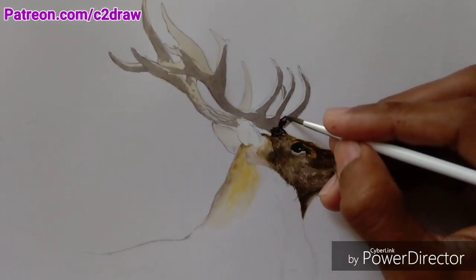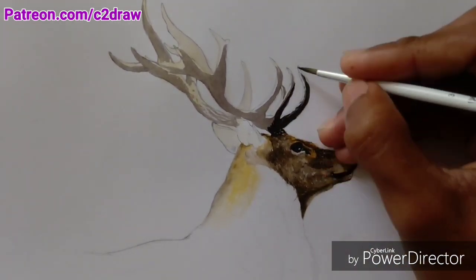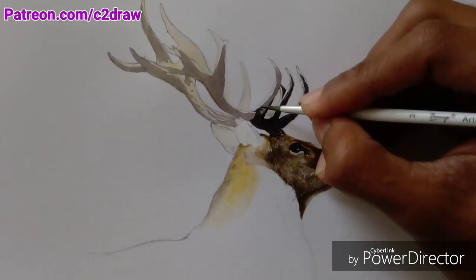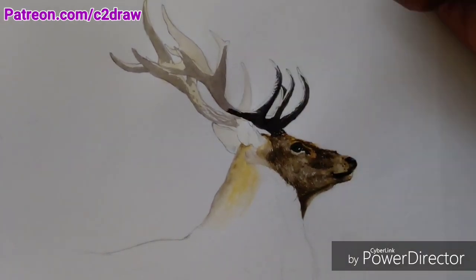Here again I'm applying the dark tones first, because watercolors look darker when you apply them but after drying they become lighter. So you constantly need to keep putting layers on top of one another to adjust the values of color.